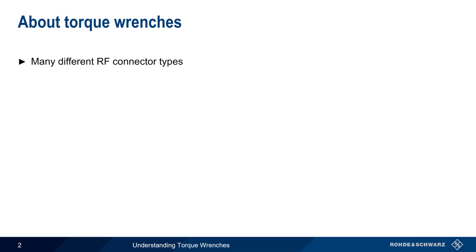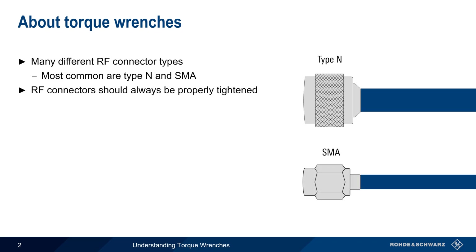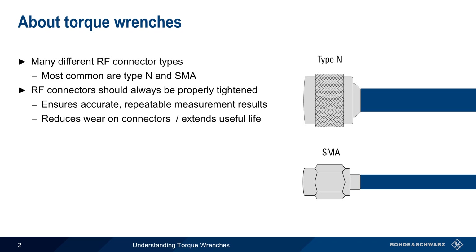There are many different types of connectors used in radiofrequency applications, the most common of which are Type N and SMA. There are several reasons why it's important to properly tighten these connectors. A properly tightened connection helps to ensure accurate and repeatable measurements. Many RF measurement issues can be traced back to improperly tightened connectors. Proper connector tightening also reduces wear on connectors and helps to extend their useful life, and good connection procedure is essential in avoiding damage to connectors.